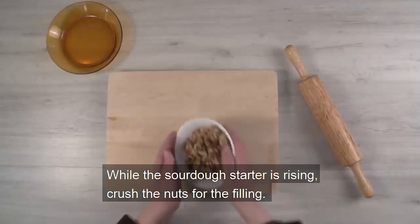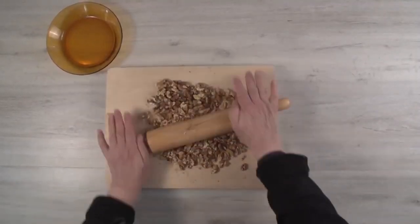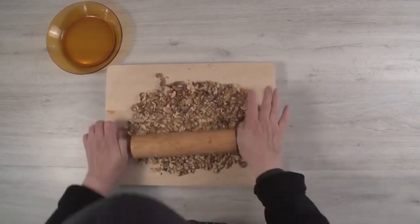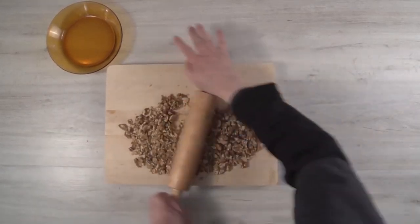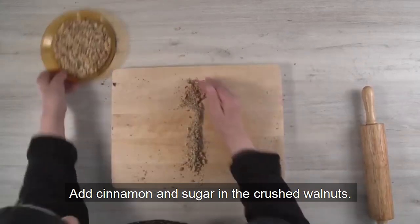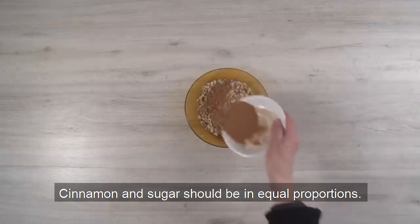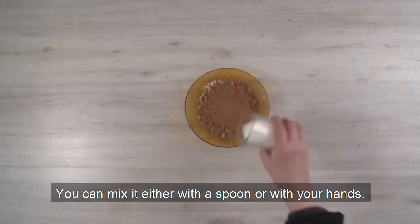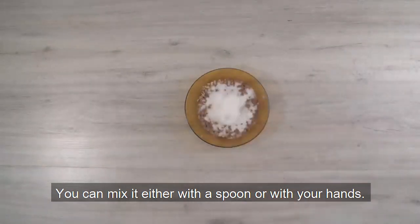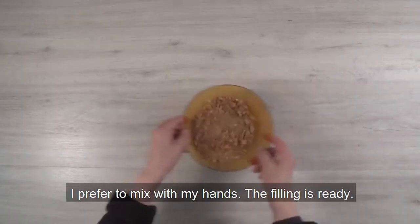While the sourdough starter is rising, crush the nuts for the filling. Add cinnamon and sugar to the crushed walnuts — cinnamon and sugar should be in equal proportions. You can mix it either with a spoon or with your hands. I prefer to mix it with my hands. The filling is ready.